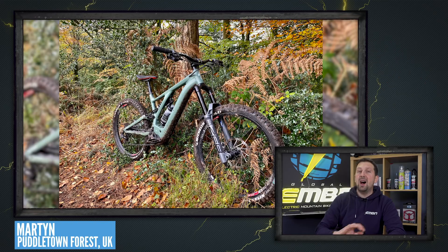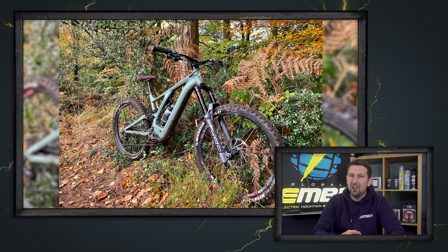This is Martin — he's got a nice-looking Kenevo out in Puddletown Forest. Heavily modified — the only thing being stock is the frame, the battery, and the motor; everything else has been changed. He's got the Zeb up front, removing that Boxxer off the bike. He's got a single crown on there, a different dropper, loads of custom parts. Very nice shot — autumnal as well.